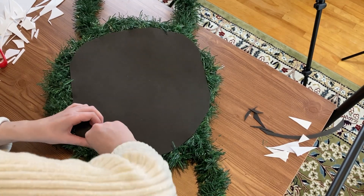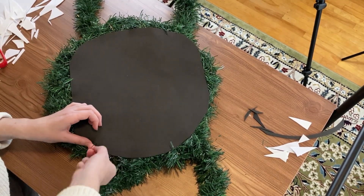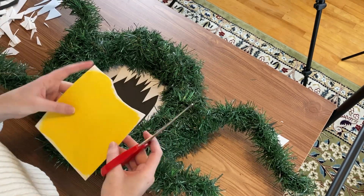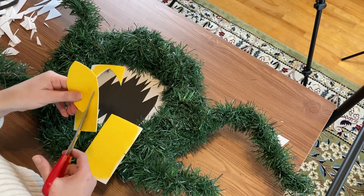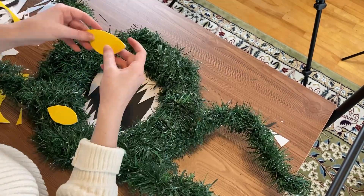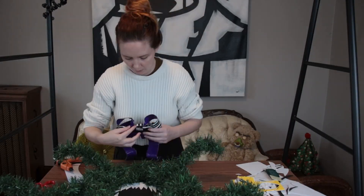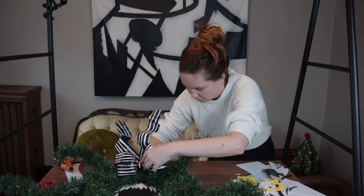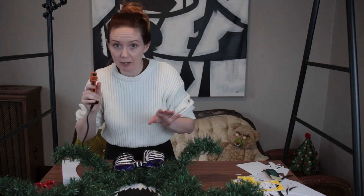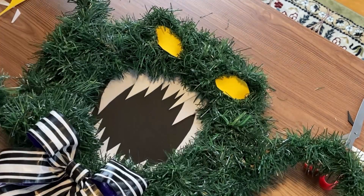I did that on four points along the wreath — it's just extra, you don't have to. For the eyes, I cut out some yellow foam into pointed ovals, formed the garland into an angry shape, and stuck the foam inside. After that, I secured a bow — you can do a pre-made bow or make your own — and glued it down with floral wire.